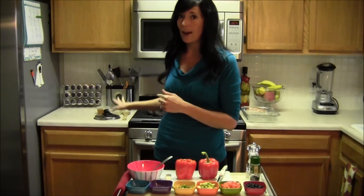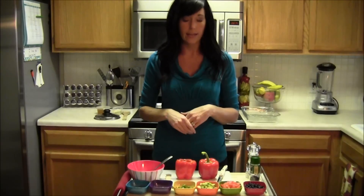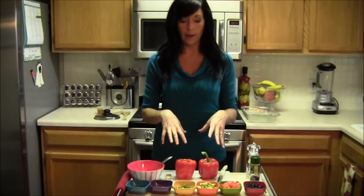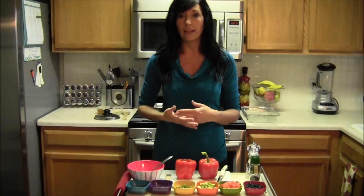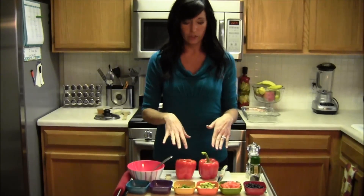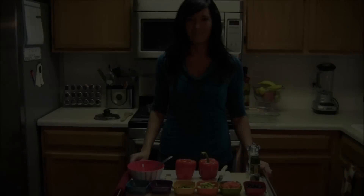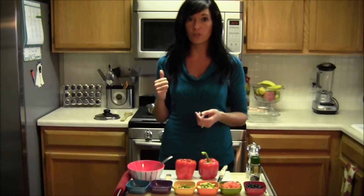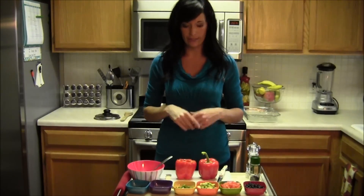The reason why I do the quinoa first is because it's going to take some time to cook. So you can go ahead and prep the peppers, preheat your oven, and that way when the quinoa is done you just mix it all together, throw it in the oven and you'll be good to go. My quinoa is on the stove cooking — I'm bringing it to a boil and then I'm going to simmer it. I also just preheated the oven at 400 degrees.